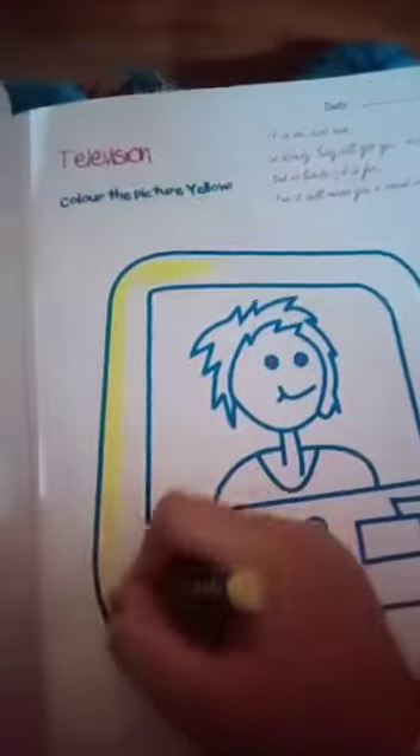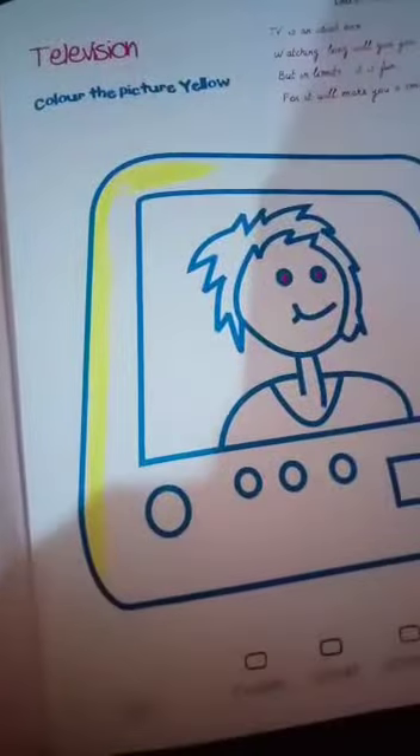First you hold the yellow crayon and let's start coloring. In that picture we have to color with the yellow crayon. First we color the outer line and after that we fill the given space. You have to color the whole picture with the yellow crayon like this.